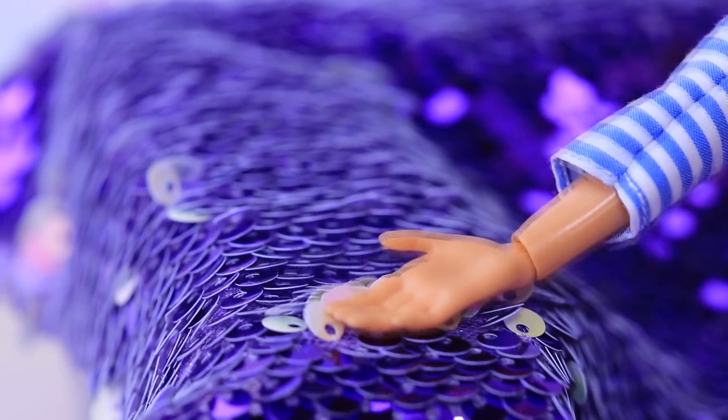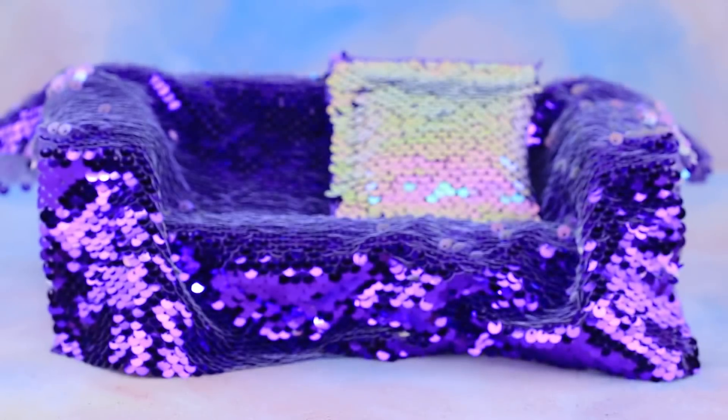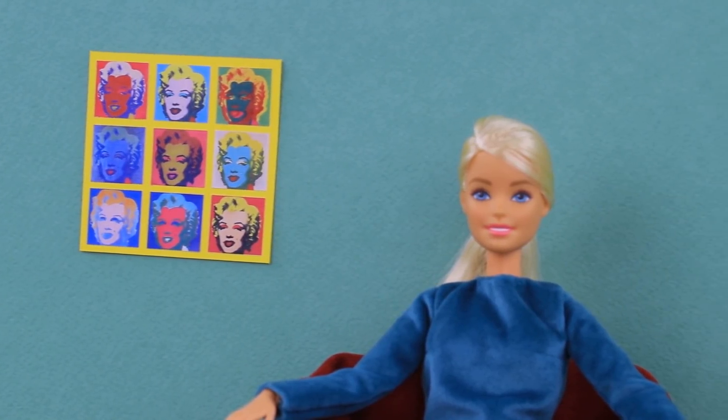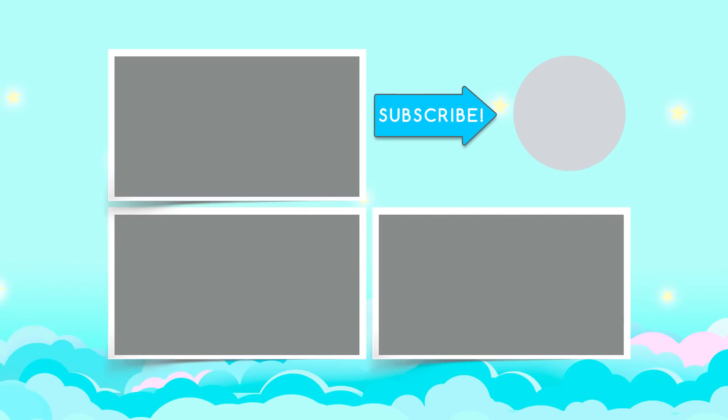Whoa! You can also draw on these sequins! It turns out you can make furniture, clothes, and a lot more out of things that are literally under your feet. Did you like our eco-friendly DIYs for dolls? Hit the thumbs up, click on the bell, and watch more doll videos on Lolliloo!